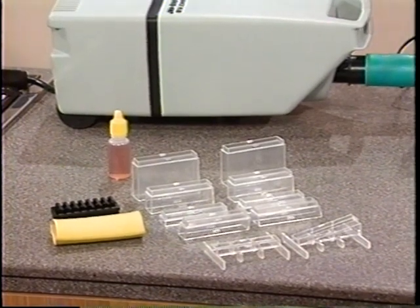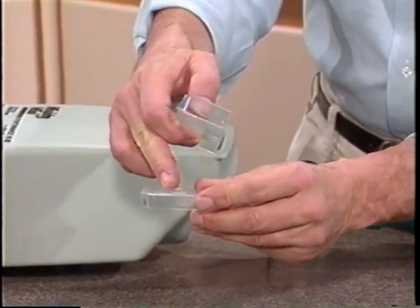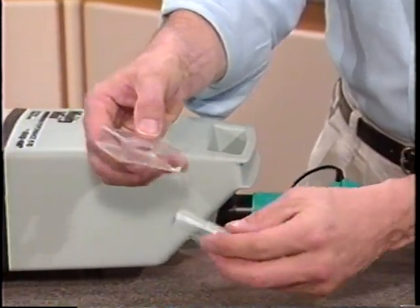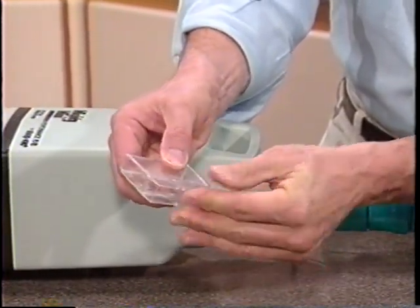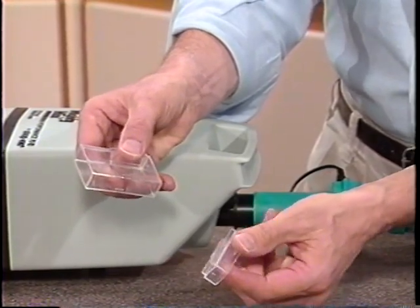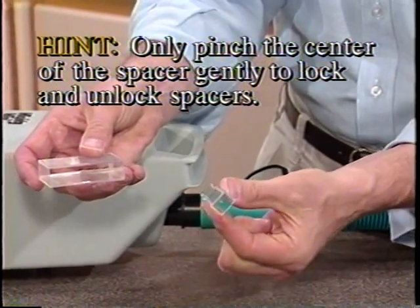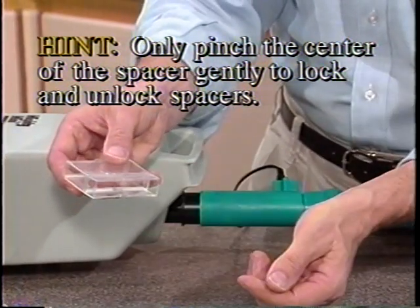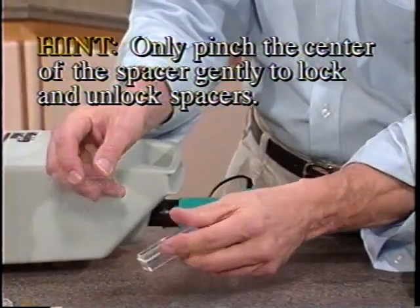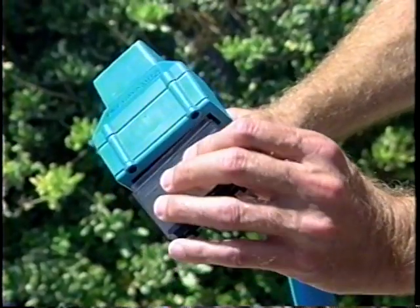Now the key to grooming your pet properly is the spacers. Each spacer has two tabs and two slots that interlock. Practice putting them together and taking them apart. Remember, you only have to pinch the center of the spacer gently near the tabs while holding the other piece. You set these spacers for the length of hair that you want to cut and attach them to the Flowbee head.